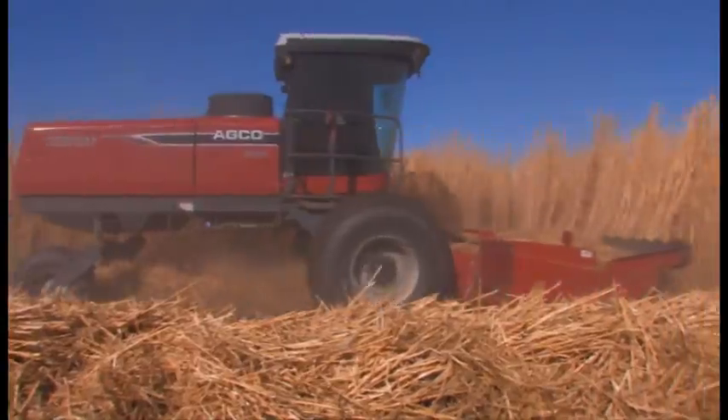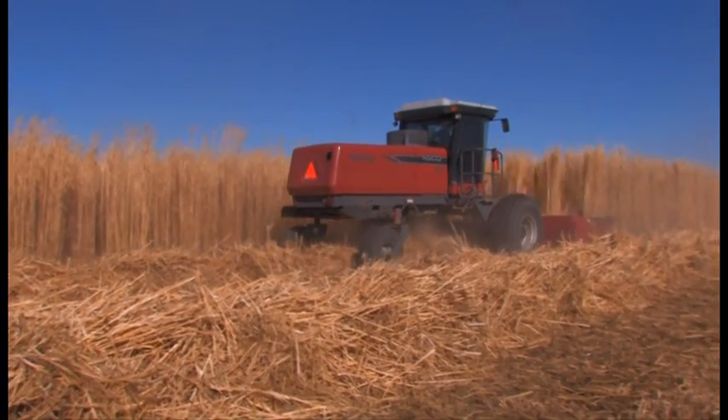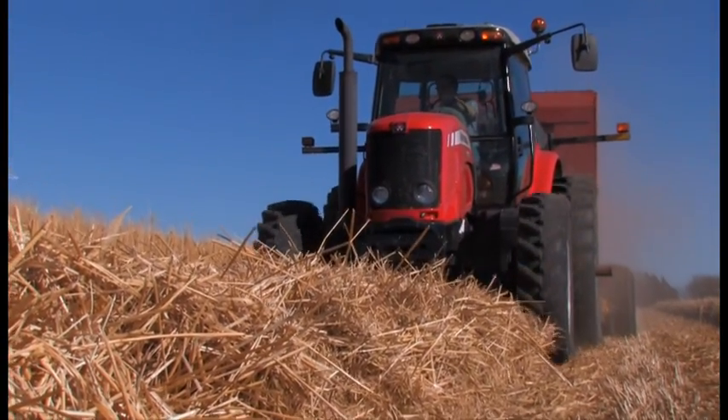In fact, this two year old field was cut at a nine acre per hour pace. In no time at all, you are set up to bale up the windrows. As the baler goes to work, you can see the sheer mass of the yield that is baled up.